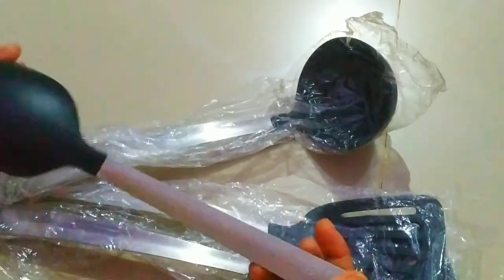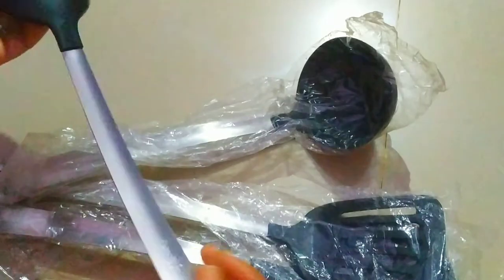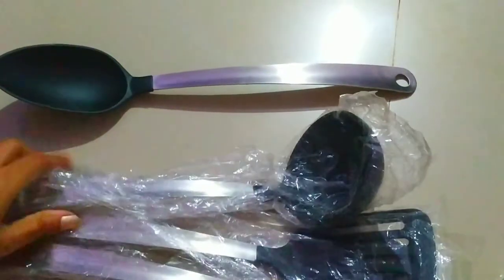You can see the first one — the handle is made up of steel and the material is really good. The handle is big enough and long enough.